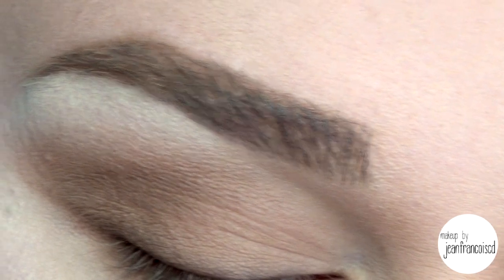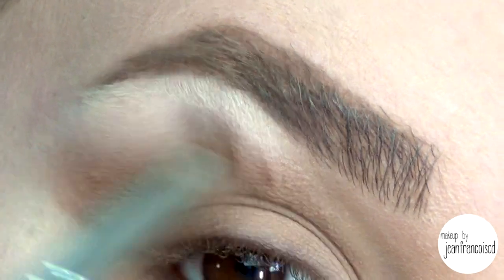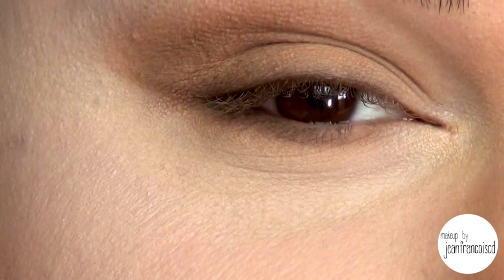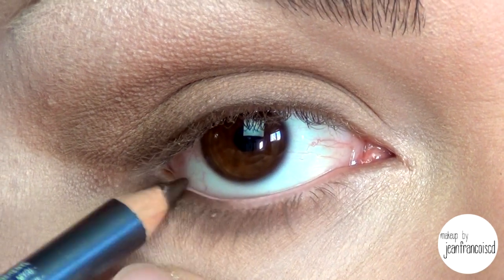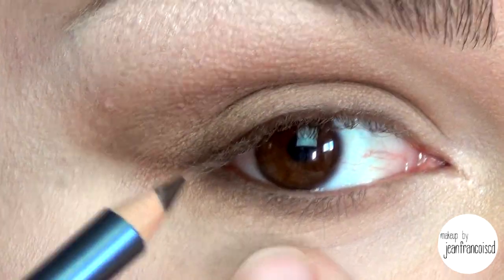For the brow bone highlight, I'm going to use a satin color from MAC called Shroom. It's a very nude color with minimal shimmer, and I'm applying that right underneath the brow, blending it down, and into the tear duct area. After, on the waterline — I'm not too sure if Tamar has a colored pencil or a nude pencil liner — but I'm going to use an eye pencil from Annabelle in Brun and apply that onto the waterline, mostly on the outer corner and blend inwards.